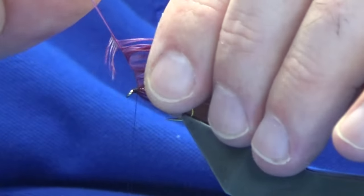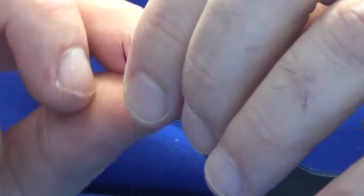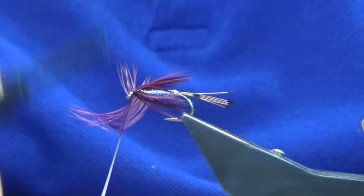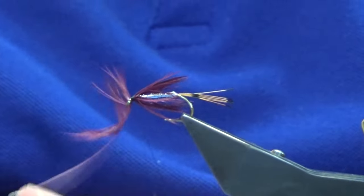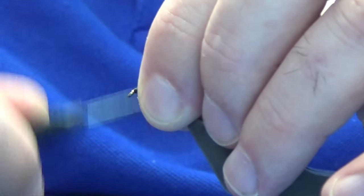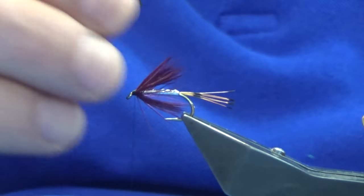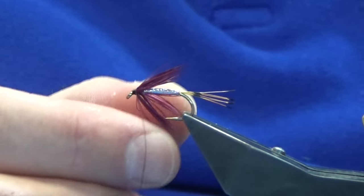Fly tying is a very individual thing in my view. That's two turns — catch this in, then just work my thread right down tight to the hook, break away the remainder of the feather, and work my thread back up. Because it's a hen hackle, the fibers will want to sort of marry together — just bring everything out.